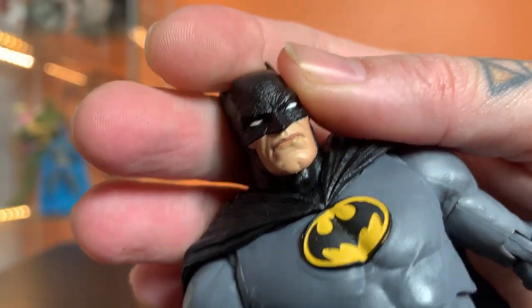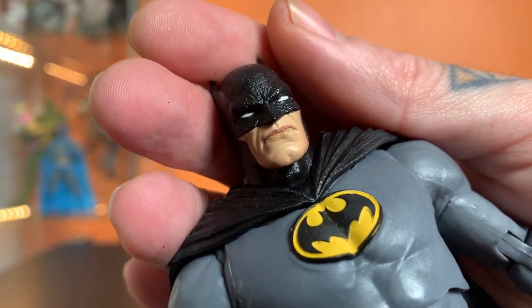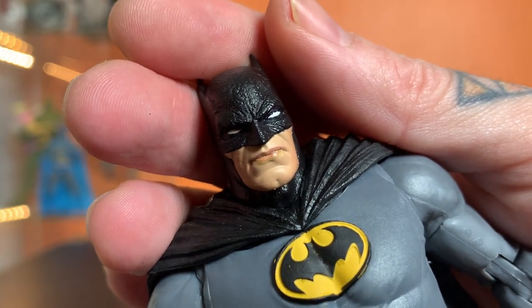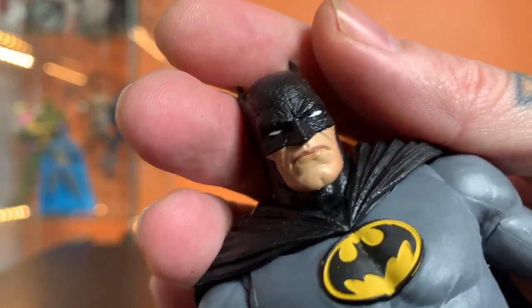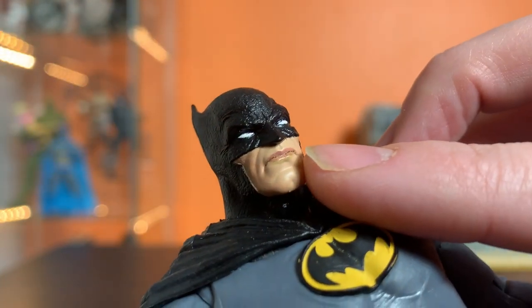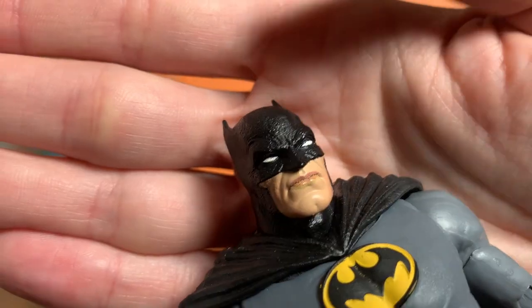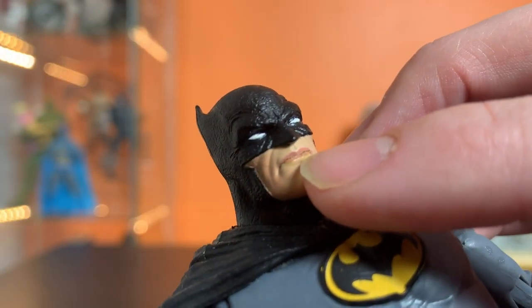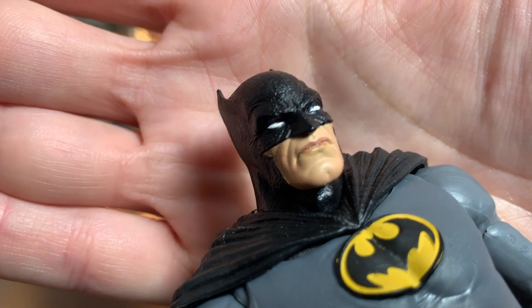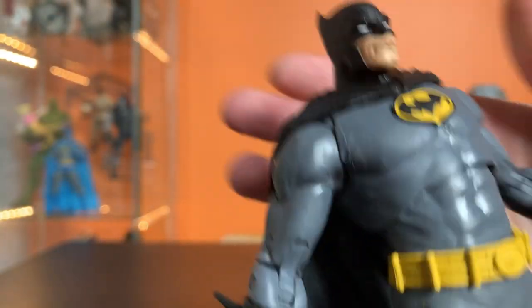I'm starting to get curious if they're doing the printing on these face paint apps now, because when you look at that real close, it kind of looks like a printer that's run out of ink — there's a lot of dots on there, and the colors are kind of separating right at the edge of the lip. Not sure exactly what's going on, but it looks a little weird when you come in real close.